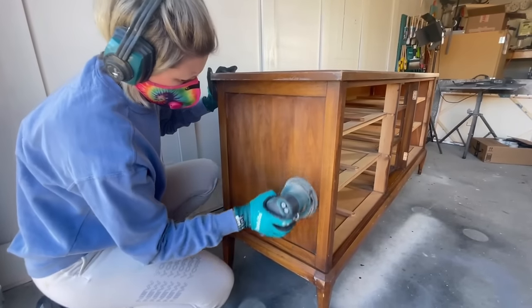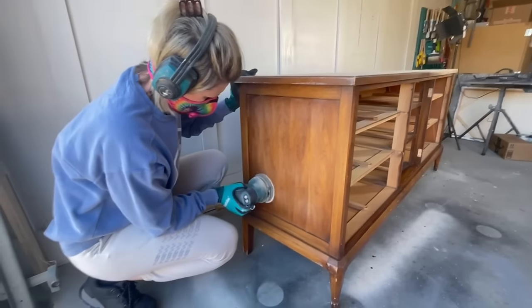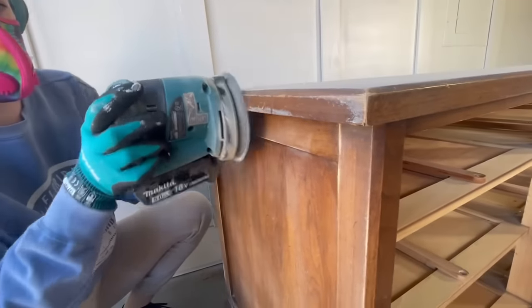Next I'm doing a light scuff sand to the body of the dresser with a 180 grit sanding pad. This is just going to help ensure that my paint has some tooth to adhere to and it also gets out all those light scratches on the tops and the sides.